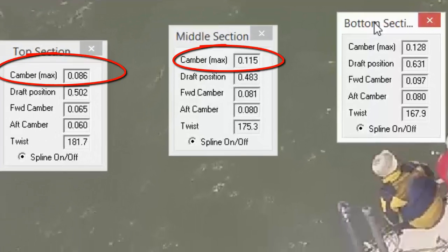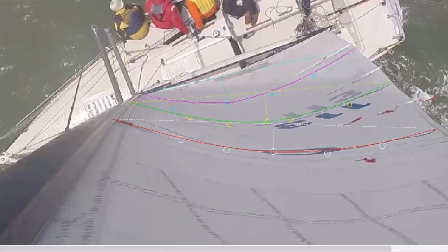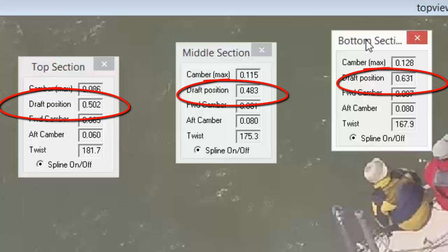Draft is measured as a percentage, and the rule of thumb is you want between 9 to 15 percent on the main, depending on your sailmaker. If it's more than that, it's usually blown out — though it also depends on your rig and configuration. The percentage can differ at different heights of the sail, so you want to measure at the top, middle, and bottom. The next thing to look at is draft position, also measured as a percentage. AccuMeasure will give that to you — for the main, you want the position to be between 40 to 50 percent, never more than 50 percent.